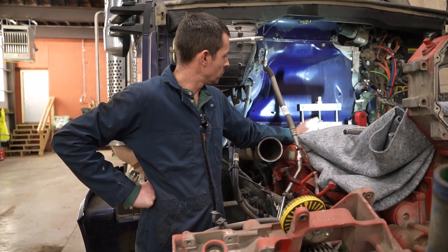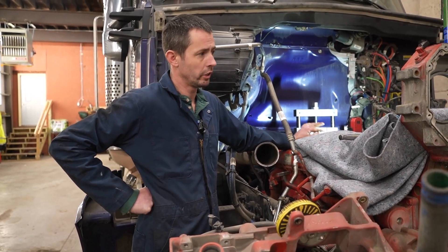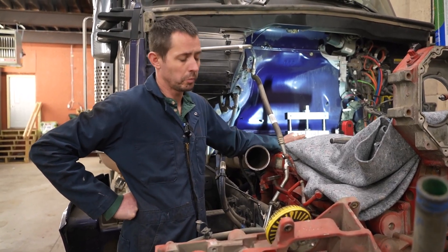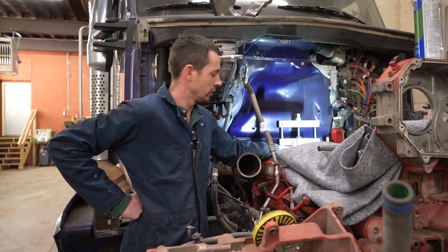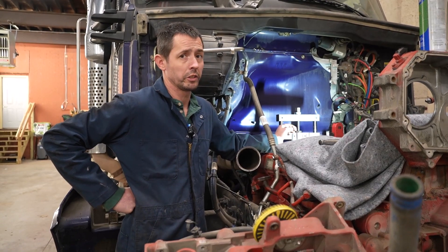Alright, hi everybody. We're going to pull a liner out of an X15 Cummins. If you guys have been following the videos on this particular engine, we cracked a ring on number six. It had high crankcase pressure, took it apart, and just like we thought, had a cracked ring. When it did that, it tore up the hash marking and everything in the liner on cylinder number six. So we're going to replace that cylinder. This truck only has about 350,000 miles on it.